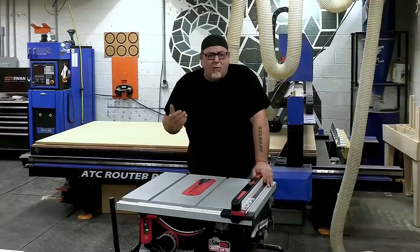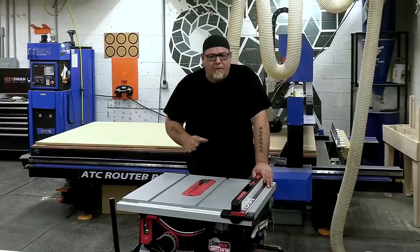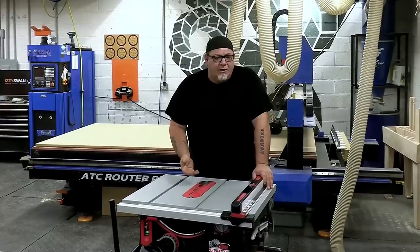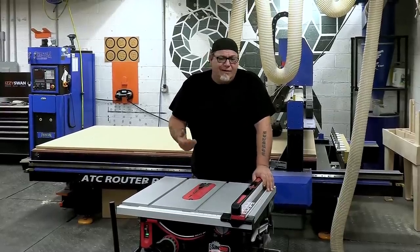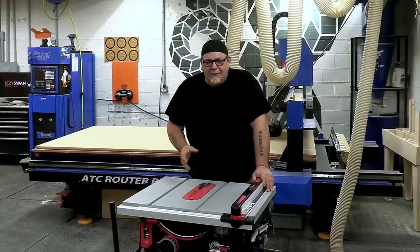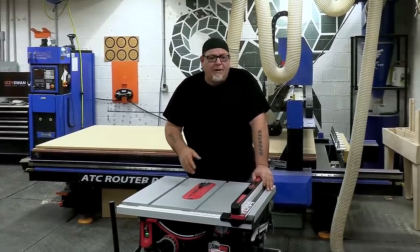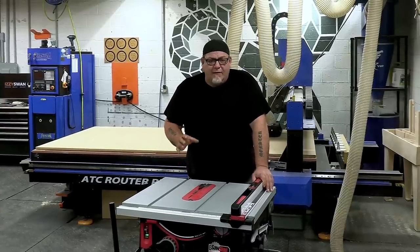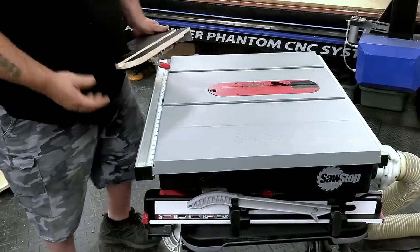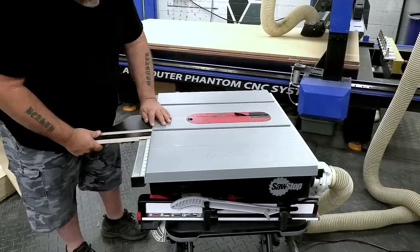I keep a 40-tooth in my saw most of the time, and that does fine for almost all projects. For fine cabinet work I'll bump up to a 60-tooth — I never go beyond that. You'll always find a general-purpose blade in my saw; I don't get into switching for all kinds of different materials. The CMT is a great all-around beat-em-up blade, and the H blade is amazing for cabinet work, trim work, and working with materials from the sawmill.